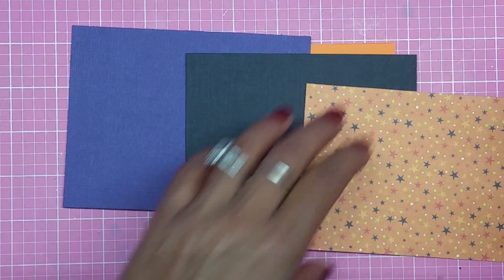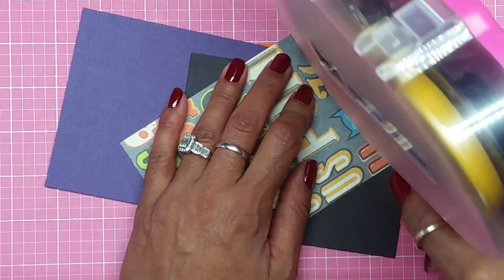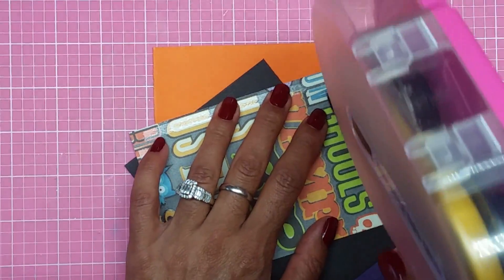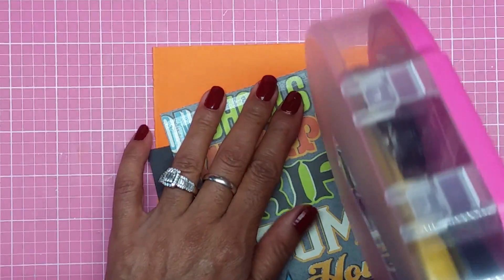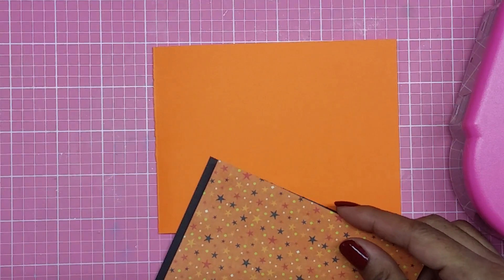Now the front of my card is going to consist of these three layers. I'm just going to add some tape to the back and then add them on to each layer, then put them on my card base.